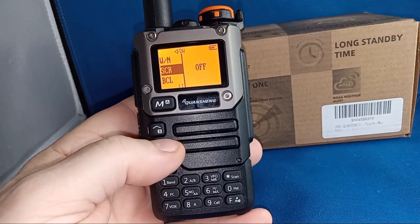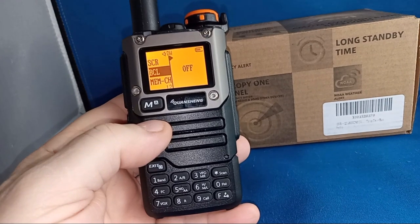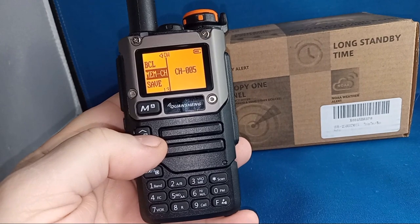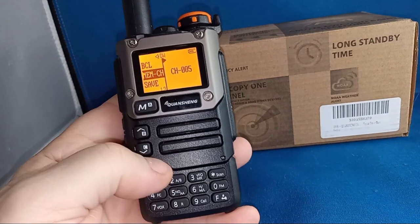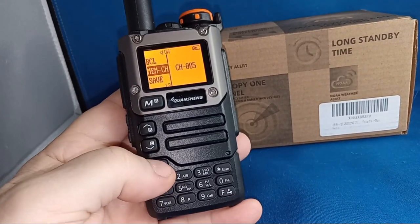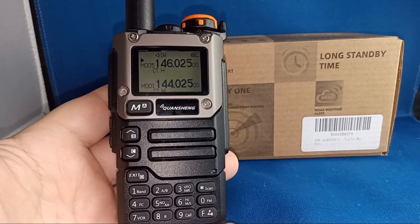Found a way to get to the menu. Busy lockout — confirm — cancel. Memory channel, channel 5. How do we change that? I don't know. Going to have to hook it up to the programming software and figure this thing out. I should read the manual — can you tell I'm stubborn?